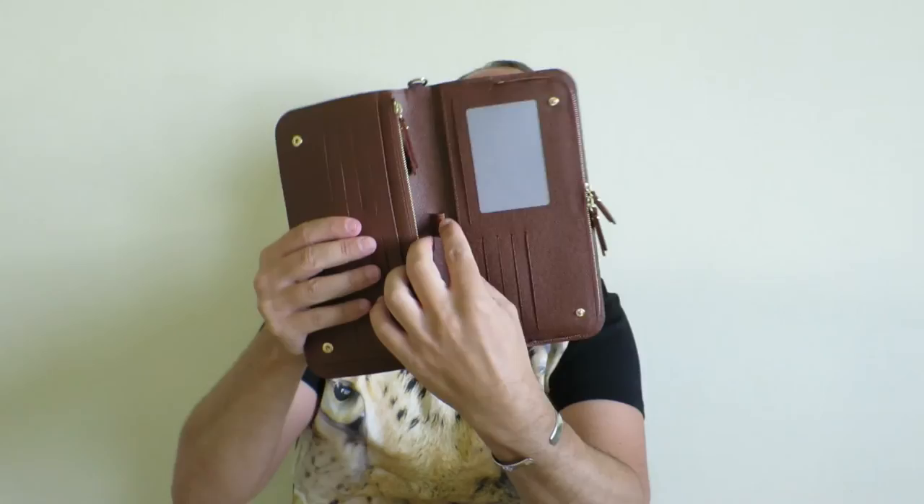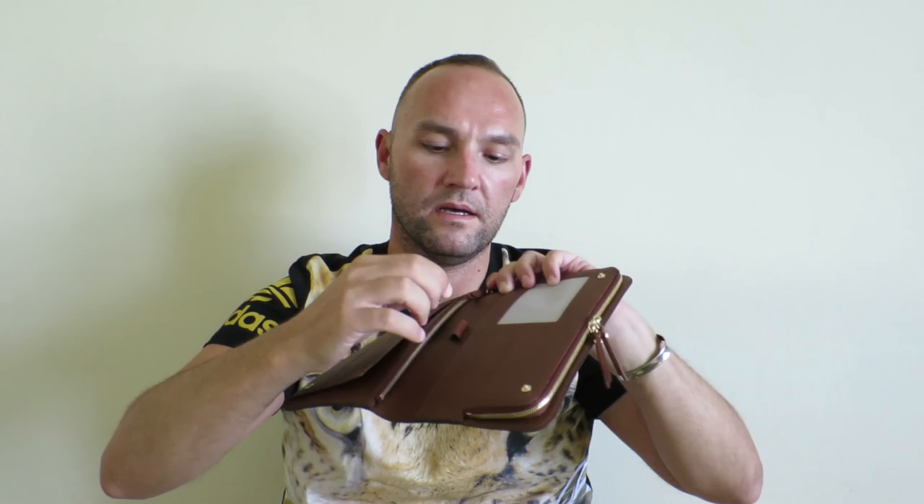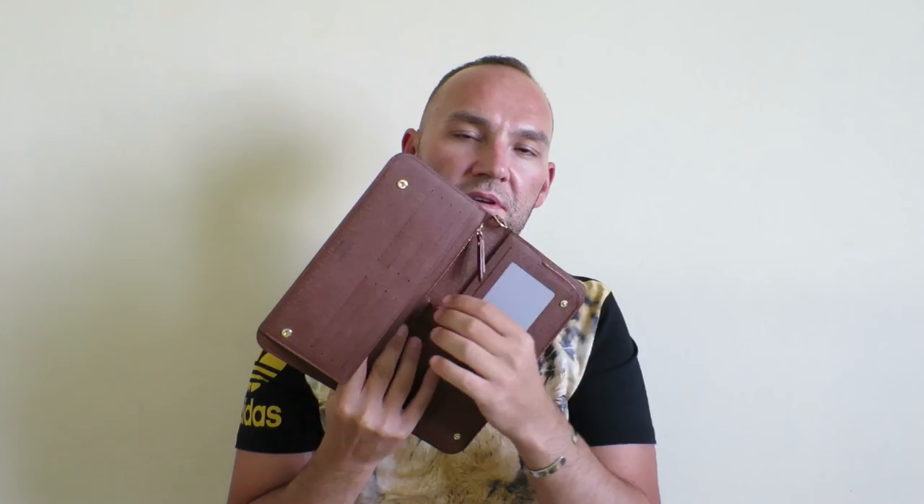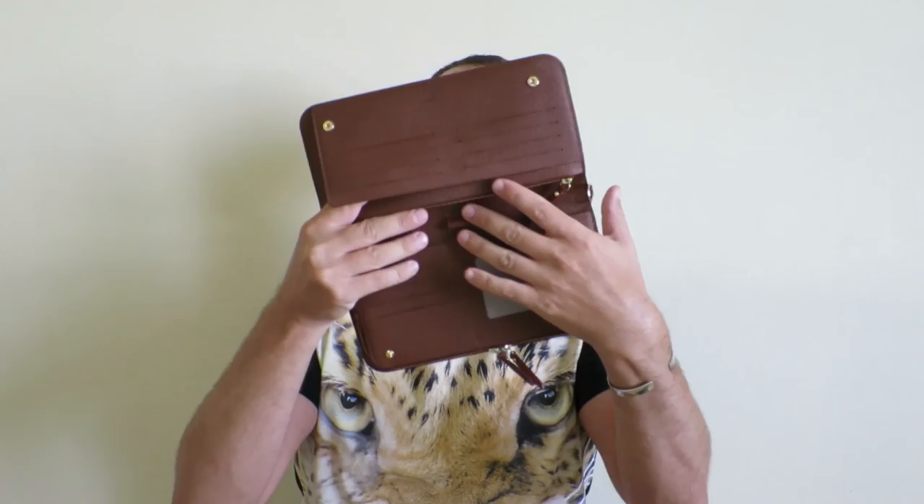In the middle, you can find what I would call a pen holder. It is elastic, meaning it will hold different thicknesses of pens. I believe on the older models that piece was leather, which meant if you didn't have the right size pen, it might not stay. So I think this elastic version is better.